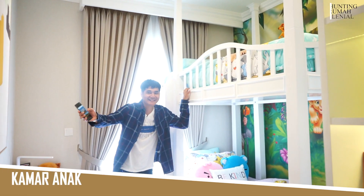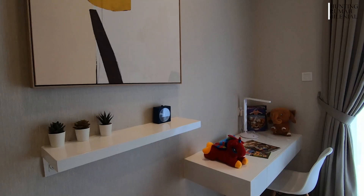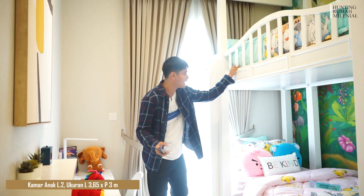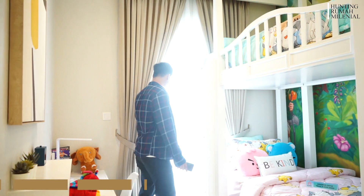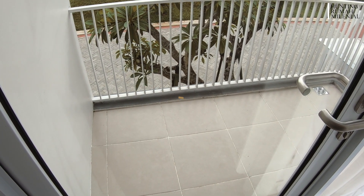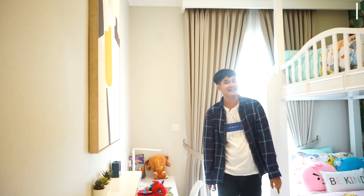Ini kamar anak teman-teman — ukurannya lumayan. Di sini ada 2 kasur tingkat, jadi untuk anak yang ada 2 bisa banget. Ukurannya adalah 3,650 x sekitar 3 meter. Di depan sana ada balkonnya — kita bisa nongkrong ngelihat tetangga di depan. Ceiling ke atas sekitar 3 meter.